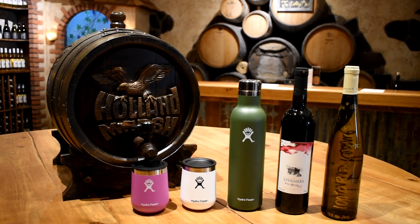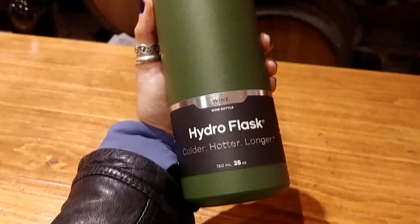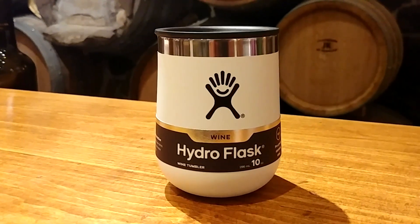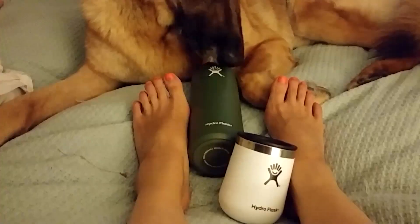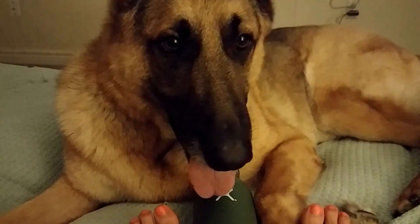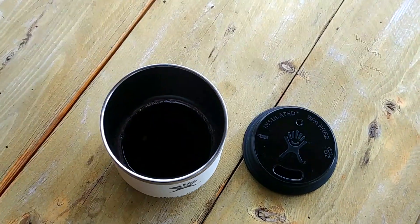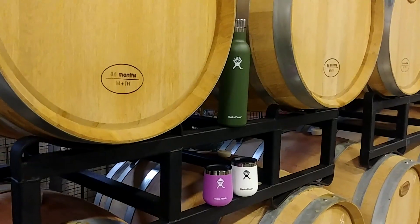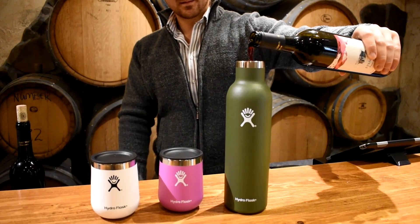Carry wine to your next cottage getaway in style! The Hydro Flask 25-ounce wine bottle and 10-ounce wine tumbler are two latest additions to my drinkware collection. I'm a little obsessed with Hydro Flask because the products not only work amazingly well, but using them means less one-time use cups and more temperature-controlled drinks to enjoy. If you're a fan of wine and gear like I am, here are five things you'll love about these two Hydro Flask items.